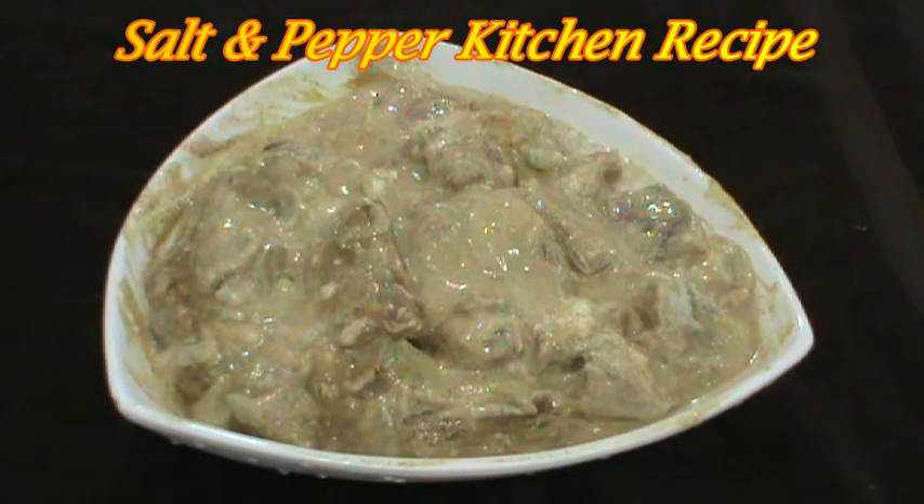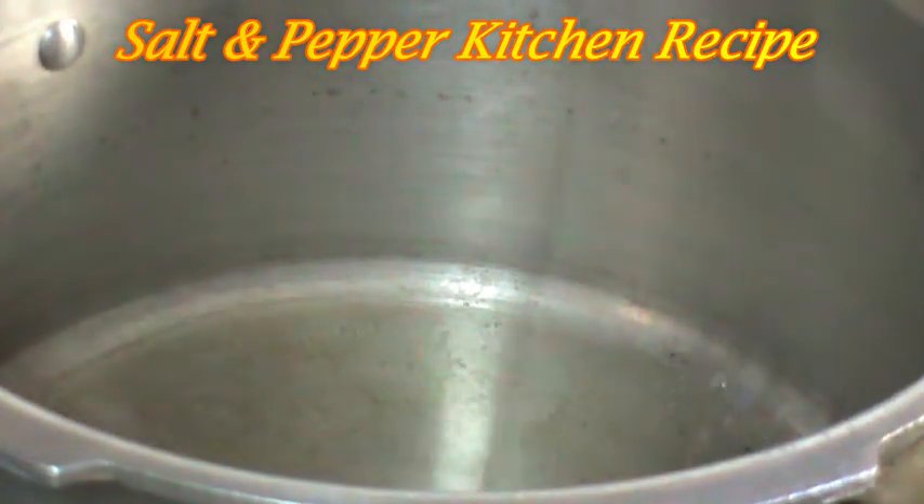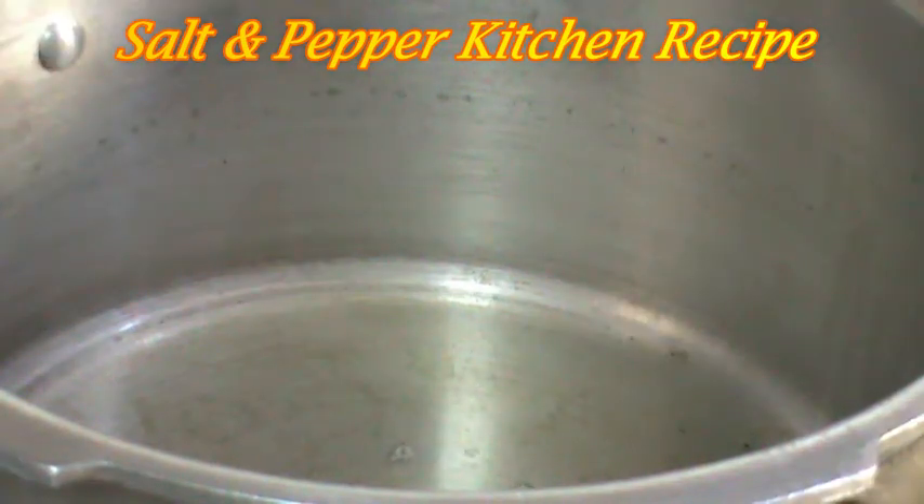I'm going to mix it in a little bit. I'm going to mix it in 3 tablespoons.